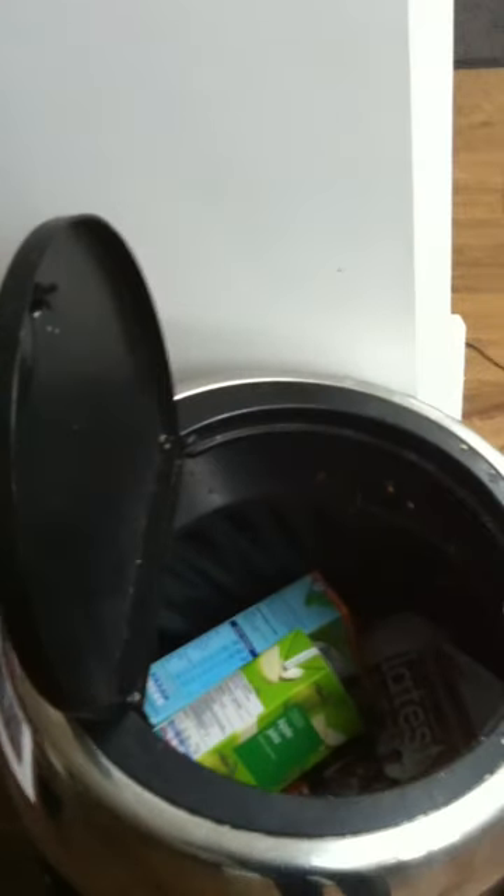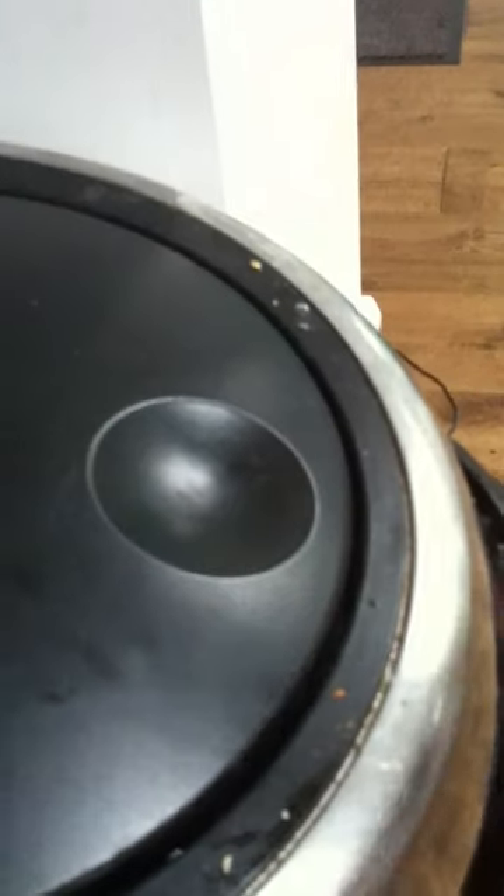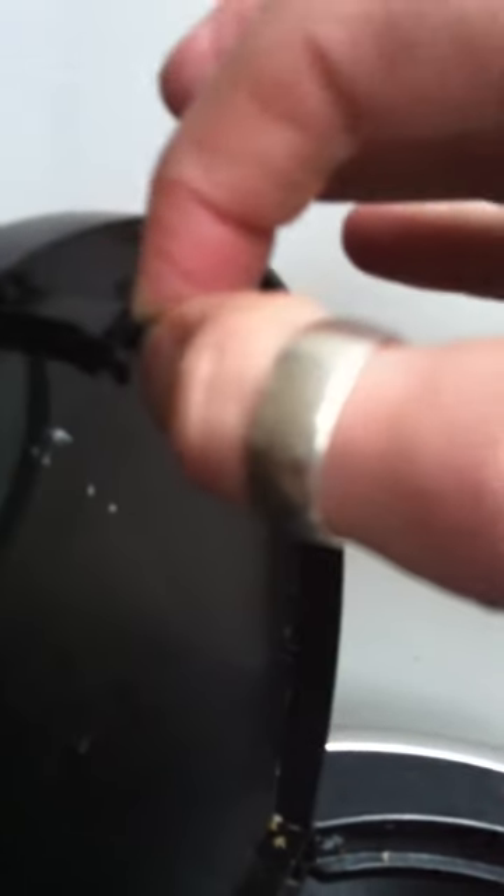This is the problem with my bin lid. As you can see, I've had one of the new clips delivered. She looks fine, no problem, but what happens is it comes out way too easily because something is just not grabbing it properly.